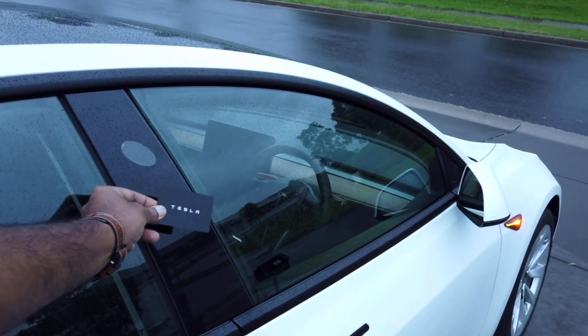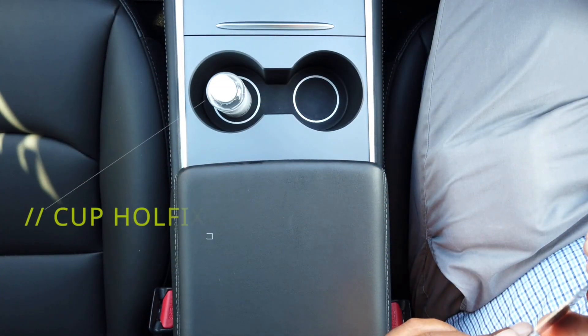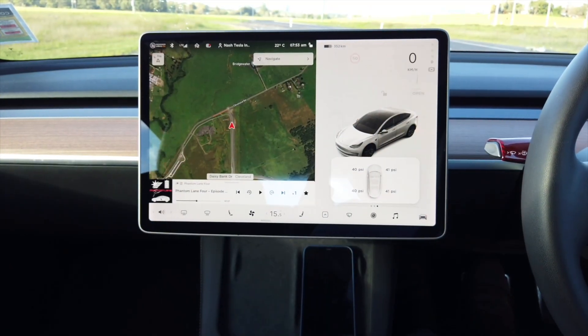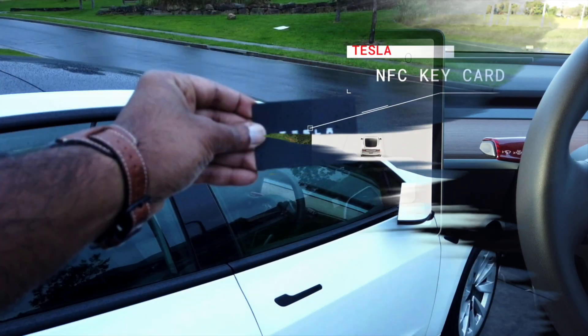Once you unlock your car, you can't start driving right away. You need to go and place the key card just behind the cup holders, and that will start the car — or rather, unlock the car for you to drive. It is as simple as that.